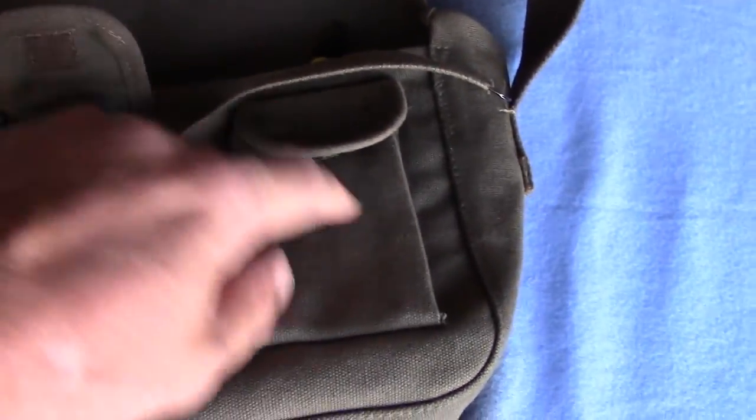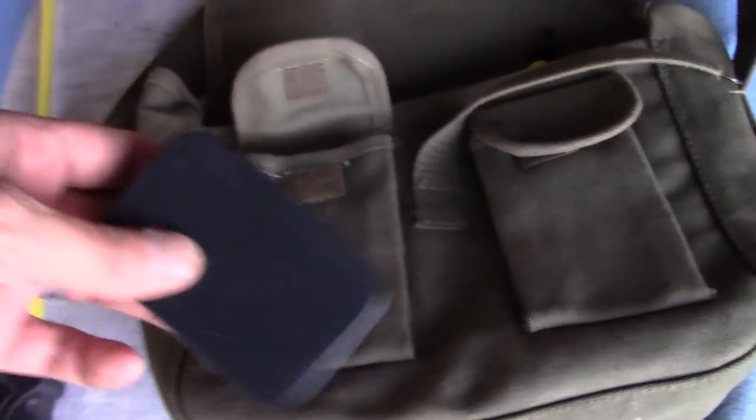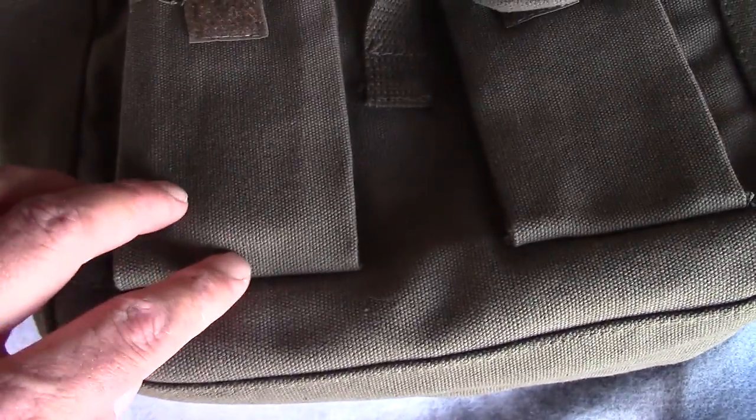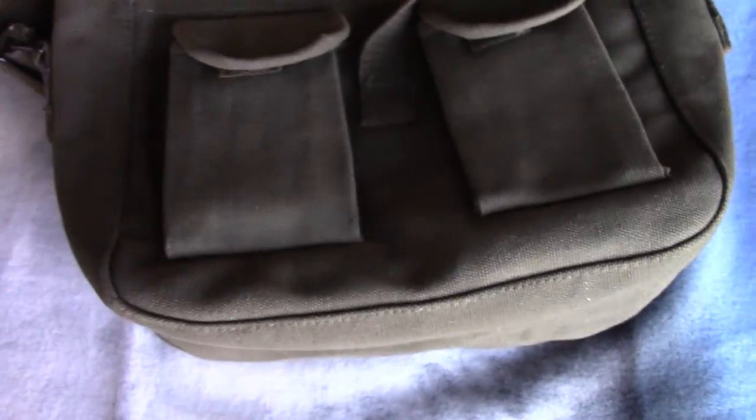You have these little flaps with Velcro that cover these two front pockets right here. This is your regular Altoids can. That's pushed all the way in — so to the bottom of the Velcro, that's where an Altoids can fits. It's roughly about the size of an Altoids can.